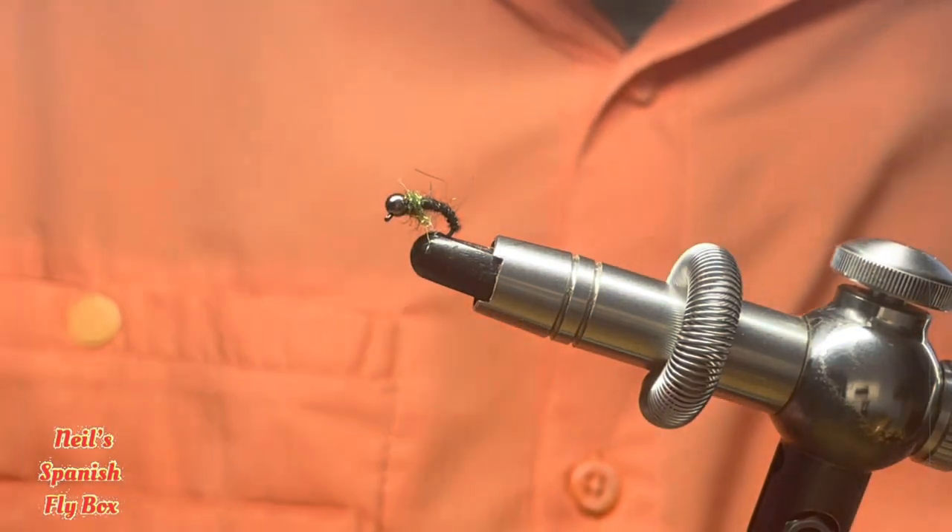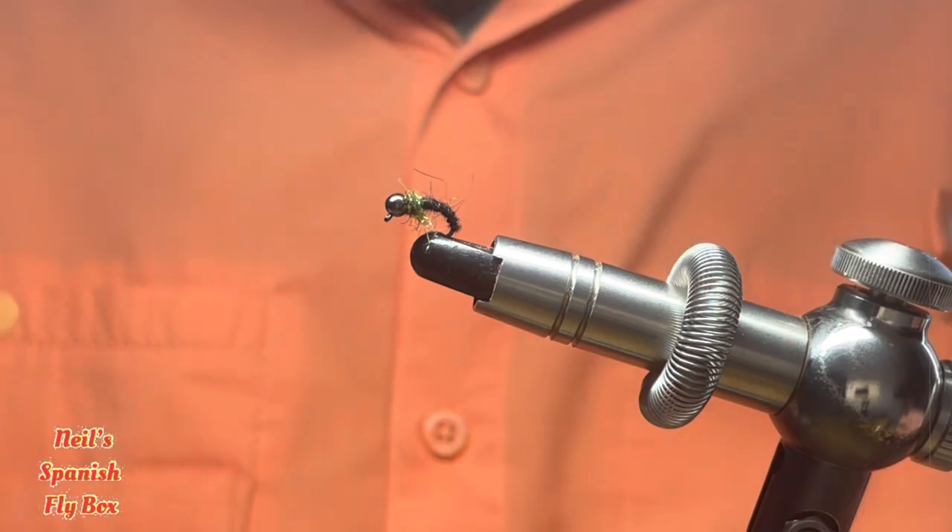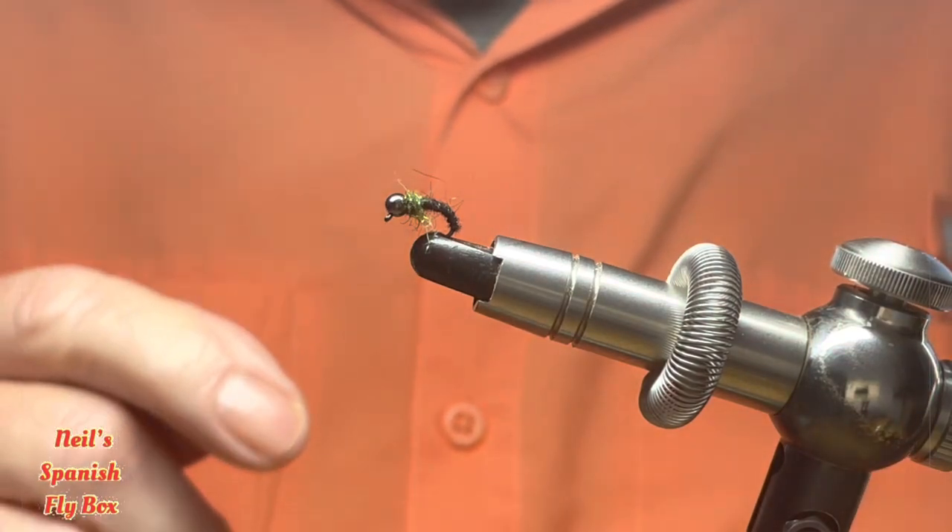It's a terrific dropper fly, certainly can be used throughout the year, and will catch lots of fish.